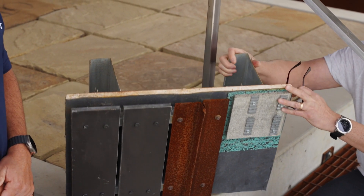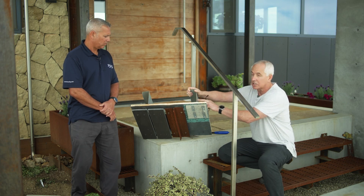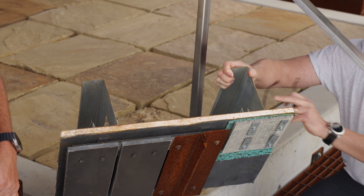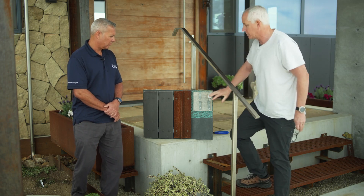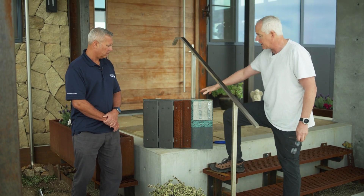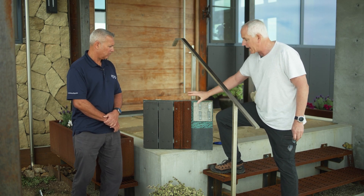And then behind that is my steel light gauge construction for my framing. The whole idea was to have everything on the outside of the house and the interior walls be zero fire propagating rated material.